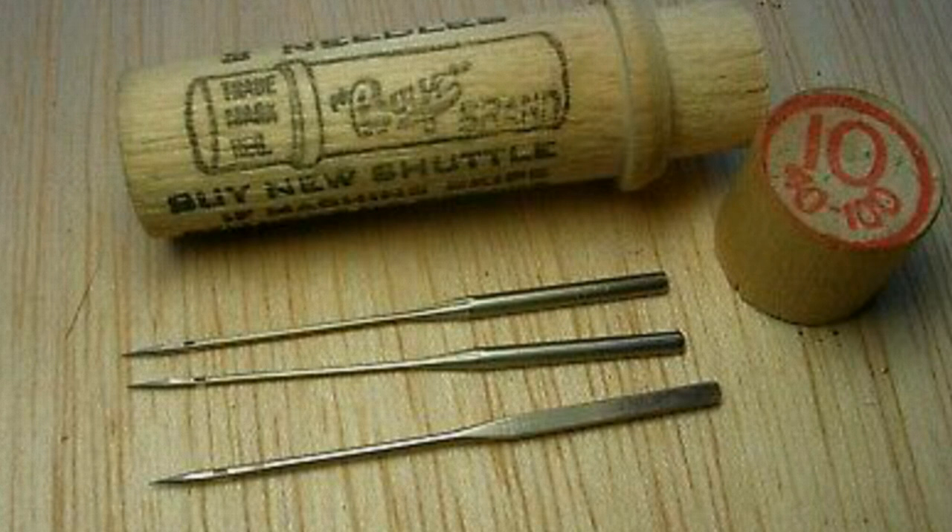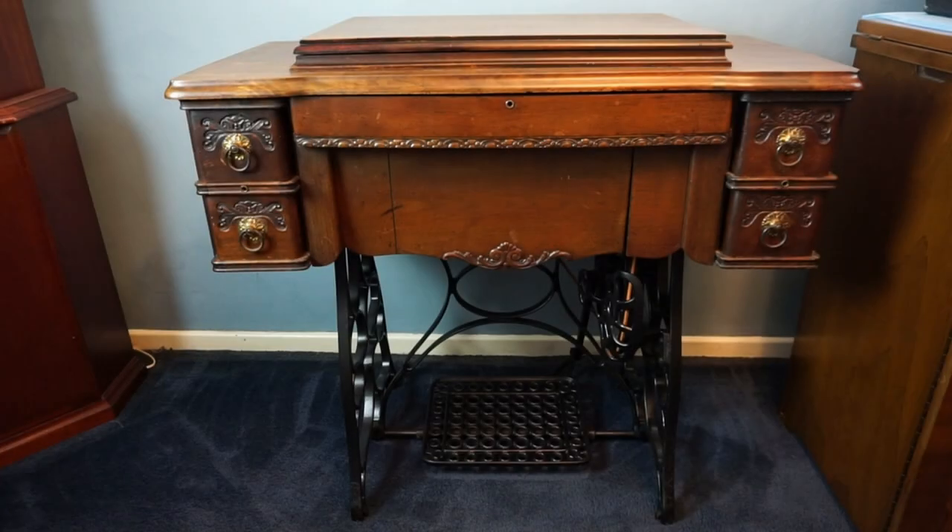It also takes a 20x1 needle, which are not easy to find. The treadle table was destined to be converted into a washstand before I rescued it, and it was in quite a sorry state.